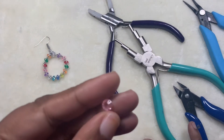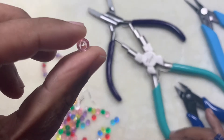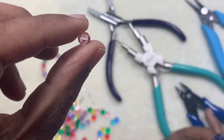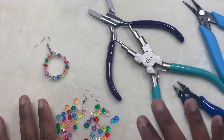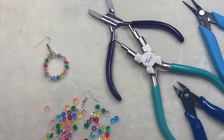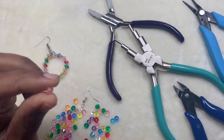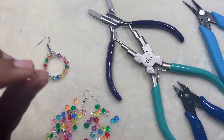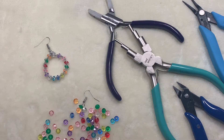As you can see, the hole is bigger — I hope the camera picks it up. That's what we need basically: beads which have a bigger hole. You can use any size beads you want. I think this is a 6 by 3 millimeter flat bicone, but you can use any bead which has a bigger hole.